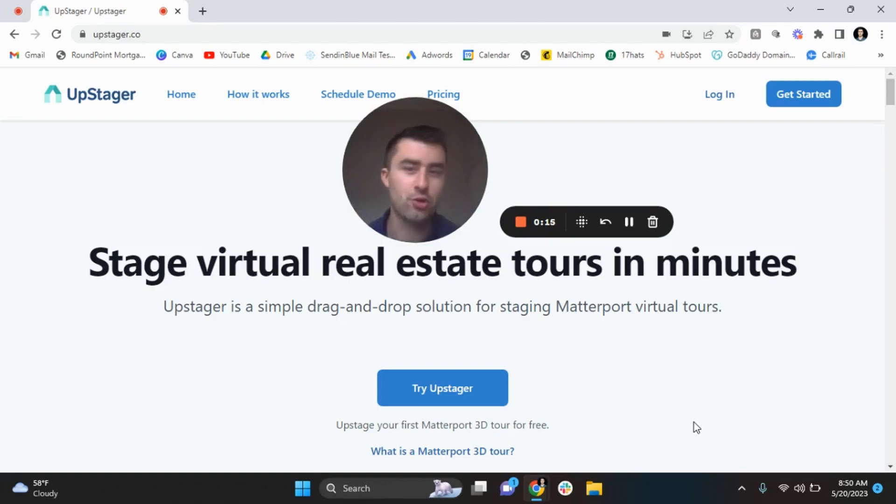Sean, are you serious? You're crazy. I am not. I might be a little out there, but I'm not crazy. But all jokes aside, I wanted to show you guys one of the newest softwares called UpStager. My friend, my really good business buddy, Bram Osmond, created this.